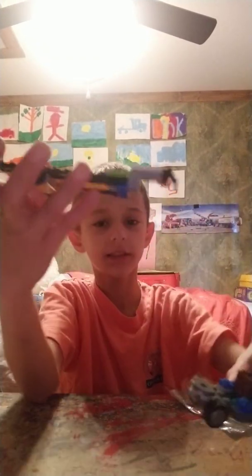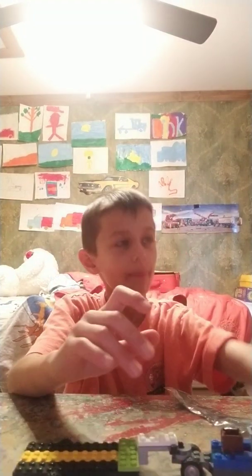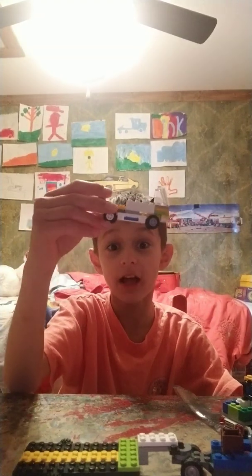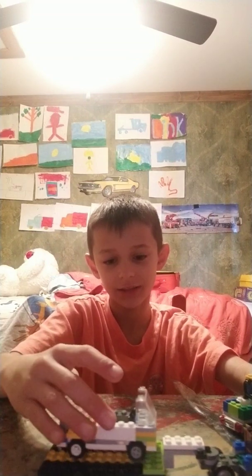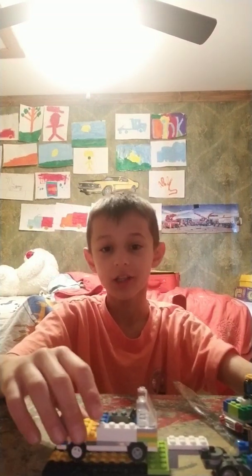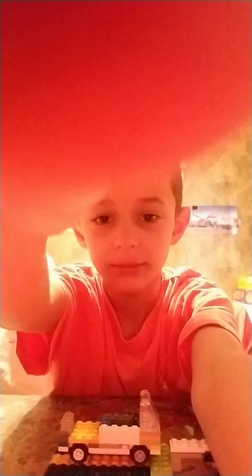I built the trailer and it goes right on. Do you guys remember this car from the other video I made? See it? I'm cool — how do you like this, guys? Comment, like, and subscribe. See you later guys, bye!